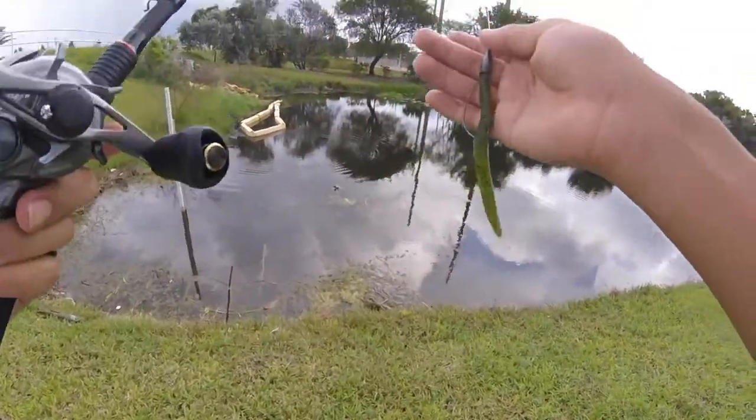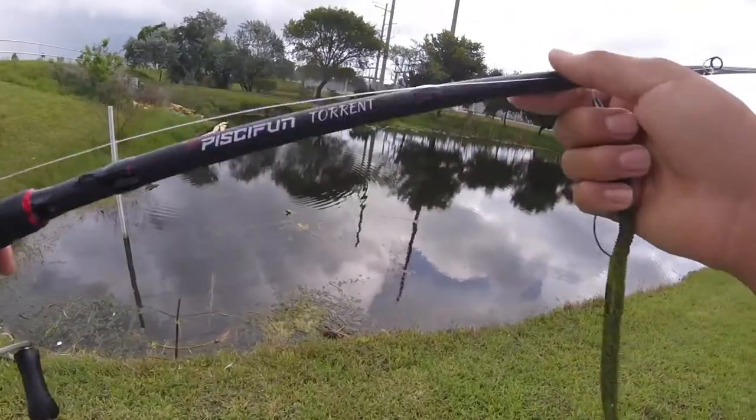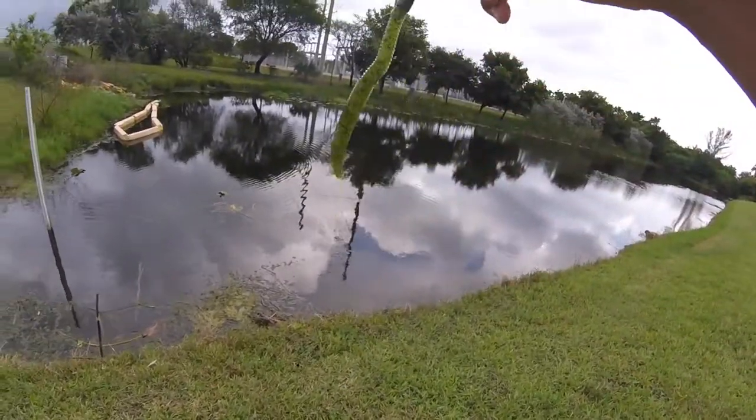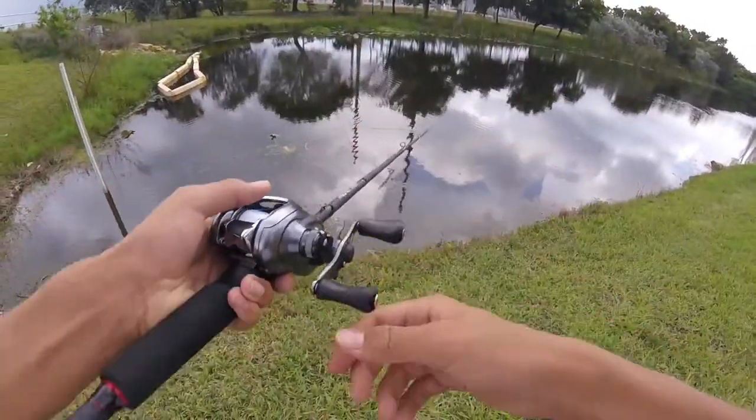Alright guys, I'm switching it up. I'm now using a Shimano Metanium DC on a Piss Fun Torrent rod. The bait I'm going with is a Texas rigged Senko with a bullet weight. Let's see if I can get some bass on this.